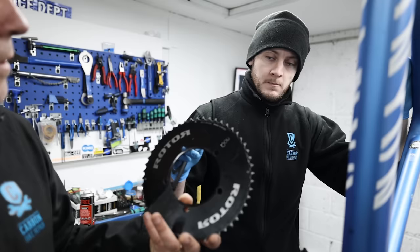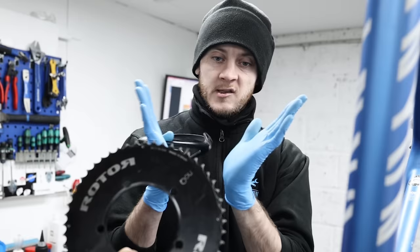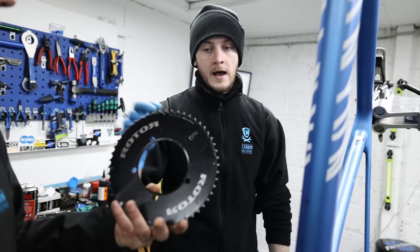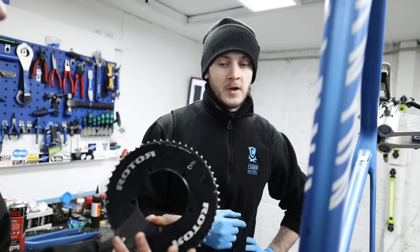Even on modern 11 and 12-speed groupsets, where the chain has to come across and up over the teeth, it splits the laminate — you end up with chipped teeth. With alloy ones you can see that they're bent; carbon ones just break off. So how many miles can you get on a carbon fiber chain ring roughly?